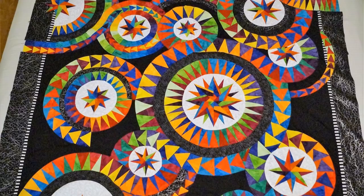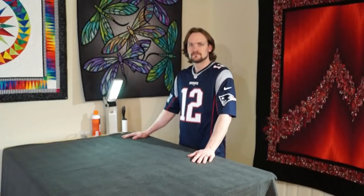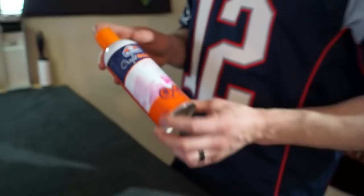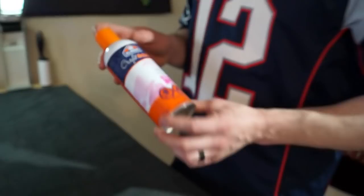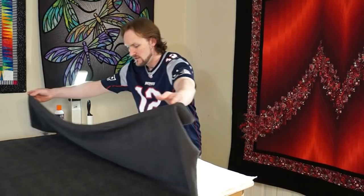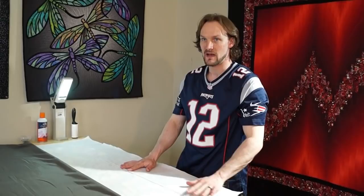We've finished piecing the top of the quilt together. Now we're going to baste it using Kraft Bond Elmer's basting spray — I find it's often cheaper than 505. We've already basted the quilt top to the batting, and now we're basting the batting to our backing. We've got our windows open and once we baste this we'll leave the room for a bit to let the fumes out.